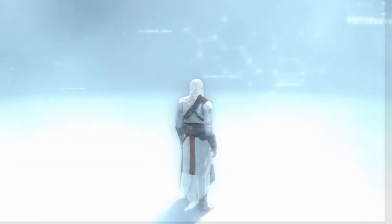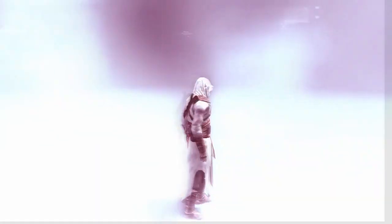Warning. Data stream unstable. Attempting to restore synchronization.